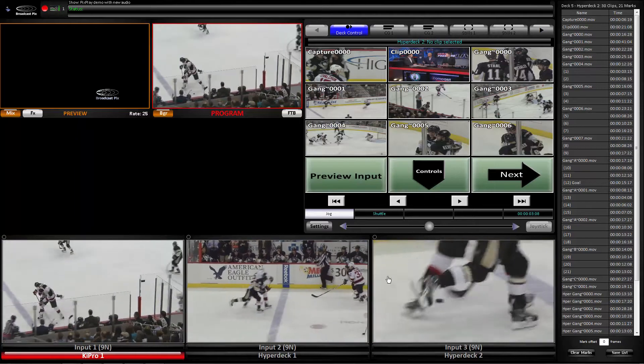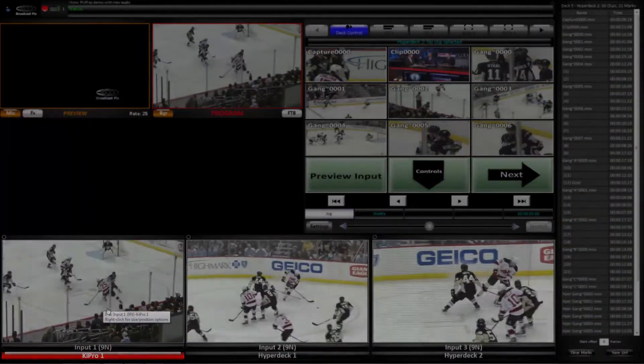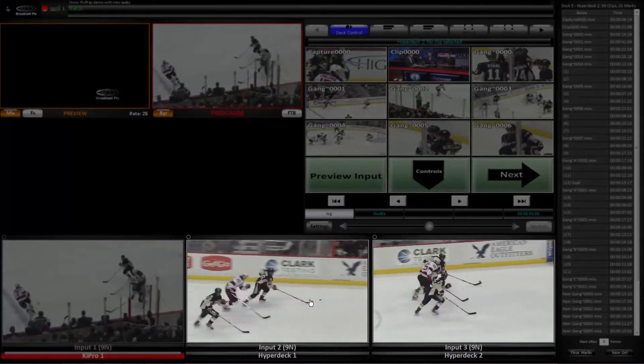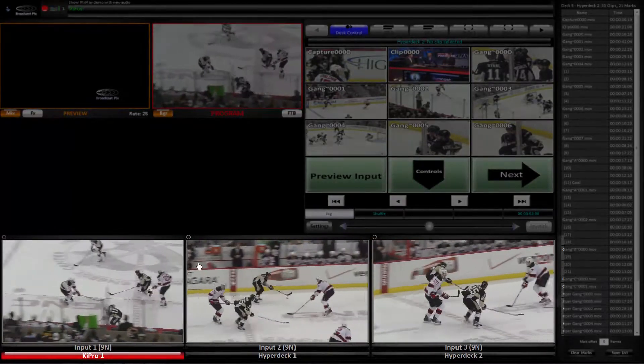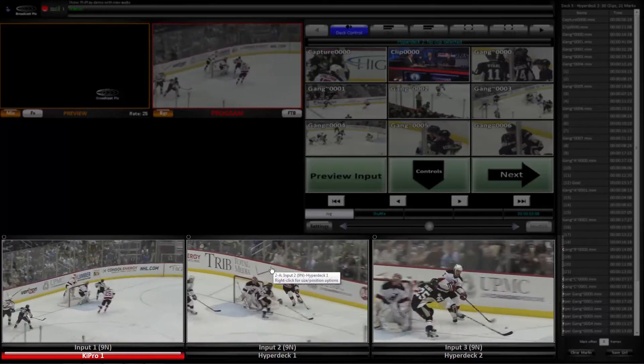There are three units connected to this broadcast Pix Switcher. On the left is a KeyPro and on the right there are two HyperDecks. With PixPlay you can mix and match the KeyPros and HyperDecks and control up to 11 different machines with your PixPlay.